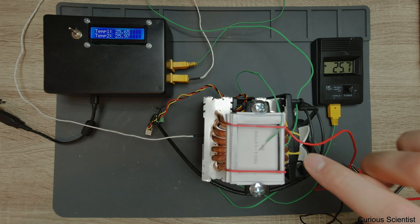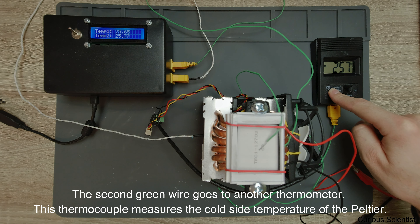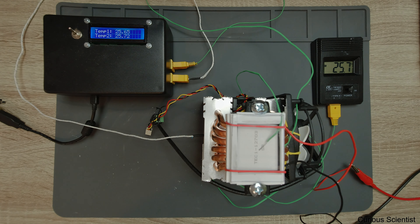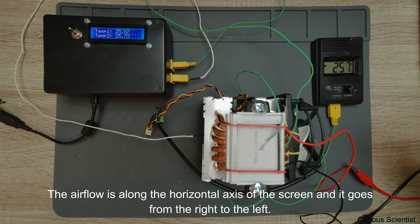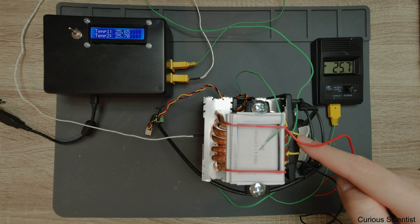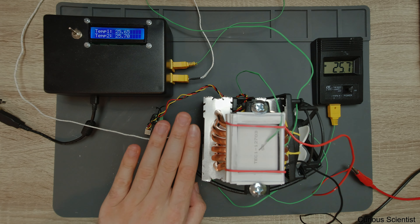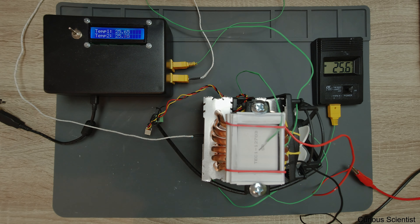We also have a third thermocouple - another green wire - which will measure the cold side of the thermoelectric cooler. Air enters from one side, pushed in by this fan which I fixed to this CPU cooler using some rubber bands. Then there is a fan in the middle which pushes the air through, and the warm air will exit on the other side.